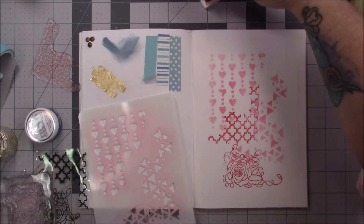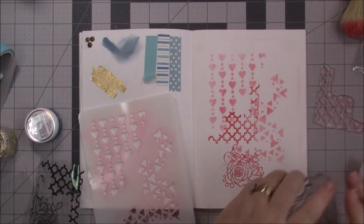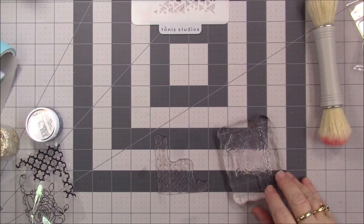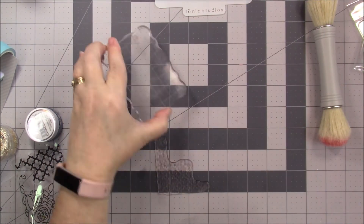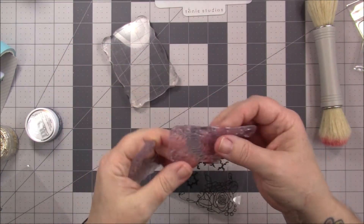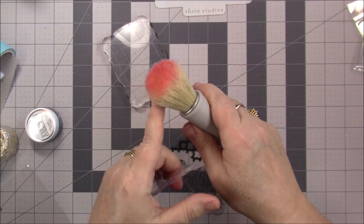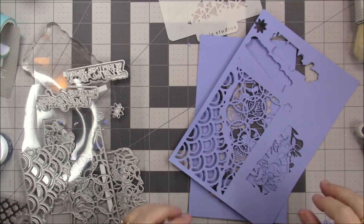I'm gonna clean this off so it doesn't get stained, and clean my stamps a little better. I just used a wipe to clean the surface, and for the stamps I used alcohol ink and my little shammy. They came pretty clean. That's the hybrid ink — this is as clean as it's gonna get; it will stain it.